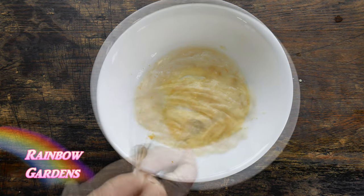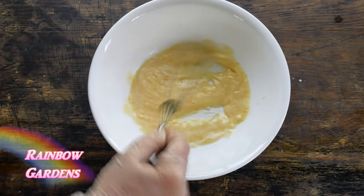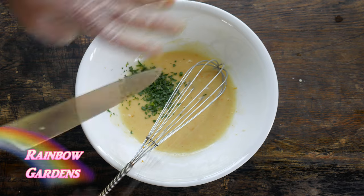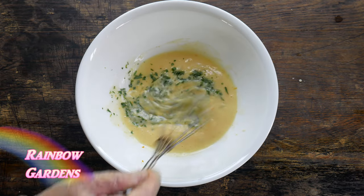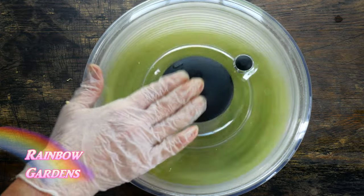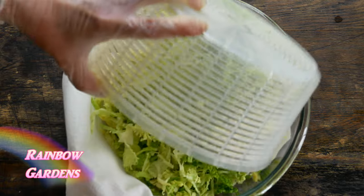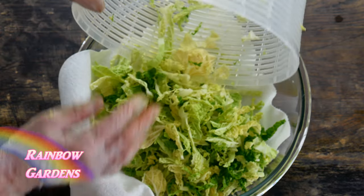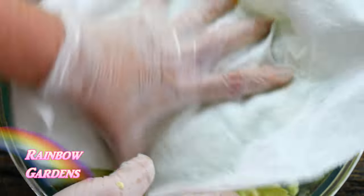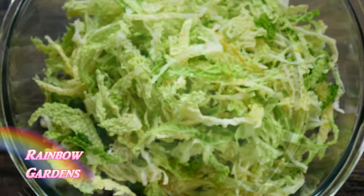The consistency of your dressing is really a personal preference — I don't want it to be too thick. I'll go ahead and add the tarragon too; if you don't have tarragon, I think basil would be nice as well. Now I'll dry off the cabbage really well before dressing it — just with a little paper towel I pat it dry. I'll do the same thing with the fennel, apple, and carrot mixture.